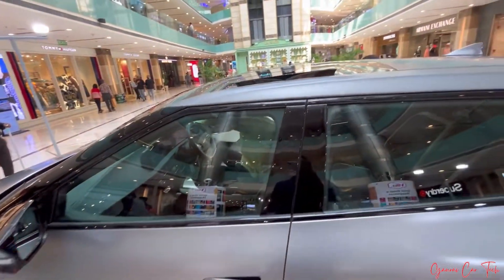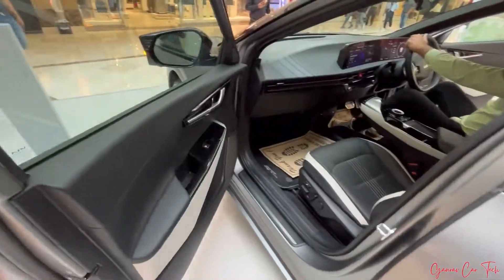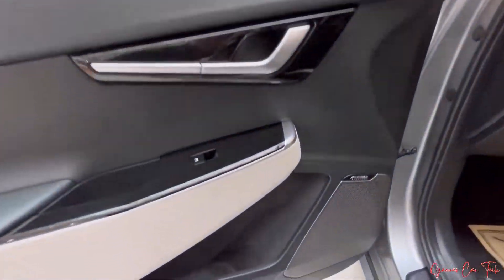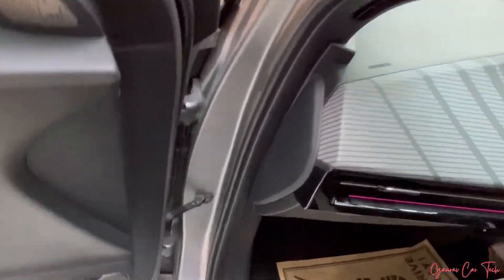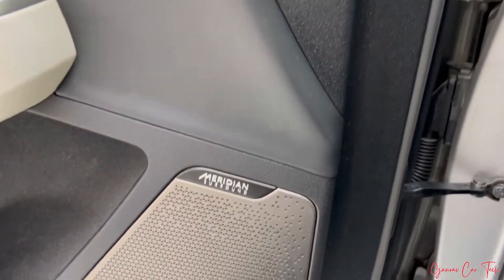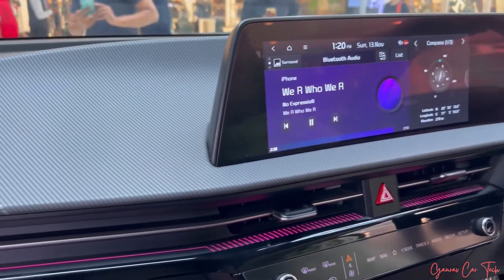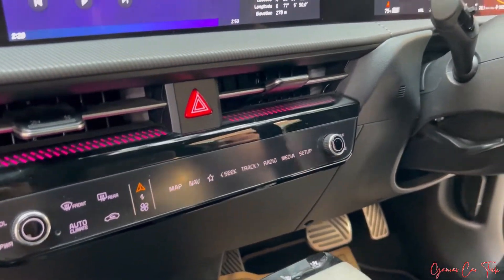We have a sunroof entry to the co-driver side. Meridian speakers — we can see Meridian branding, ambient lighting, and assembled interior.